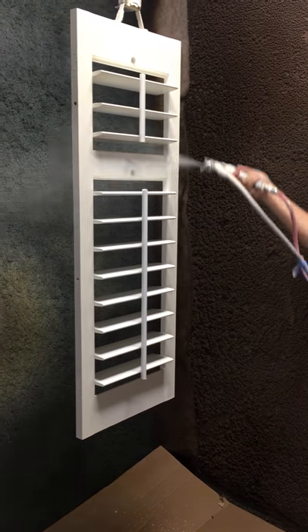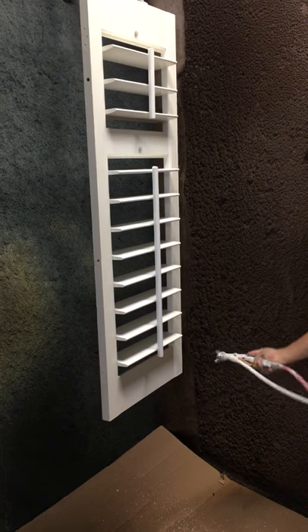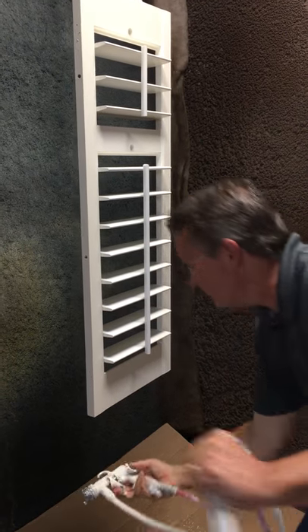Paint right front side louver up. Paint right front side louver end. Paint bottom of shutter. Paint back side of louver up.